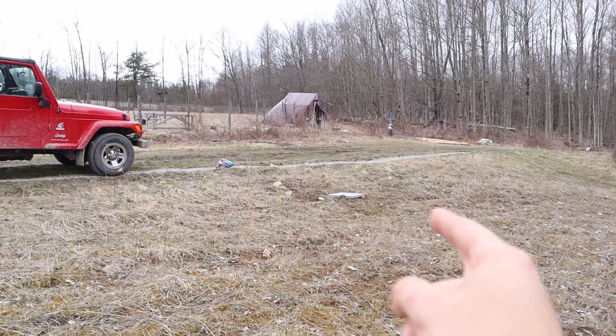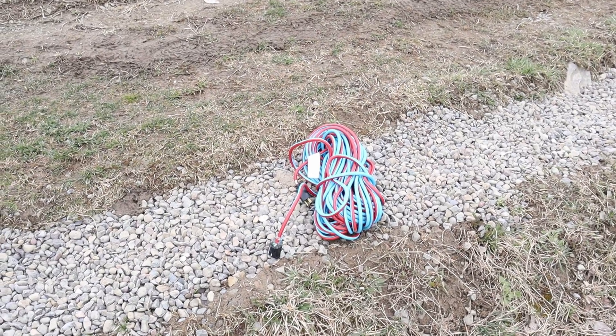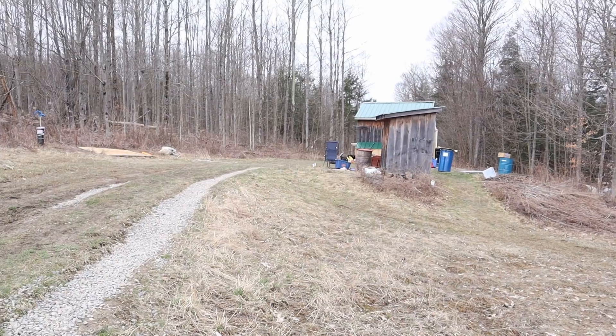I plan on putting the solar panels right about here. This is about a hundred feet away from the shack. I got this hundred foot extension cord that I'm going to use to connect to the inverter and then run over to the shack.